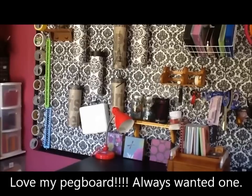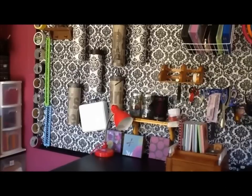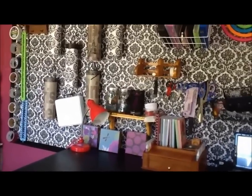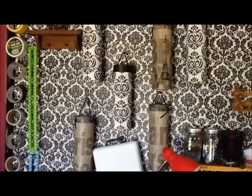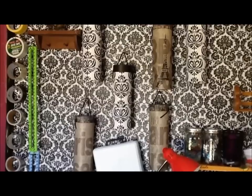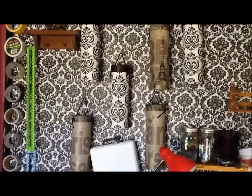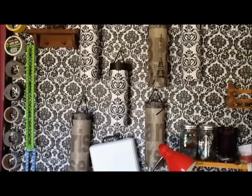This is a pegboard. I covered it with some damask vinyl — this is the kind of vinyl that's made to make a table covering. It's not sticky or anything like that, it just has some backing on it. It's really easy to use and to cut, and those are made for wine — kind of like when you want to give wine or a big bottle as a present. I decided they work really good to hold some of my painting brushes. I found some damask ones; I'm only using about three of those right now, the rest are empty.